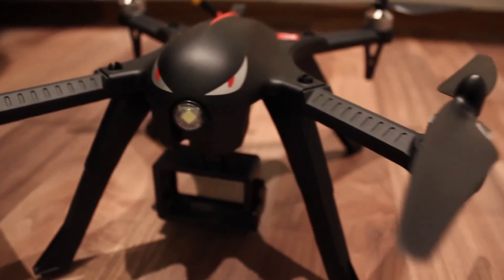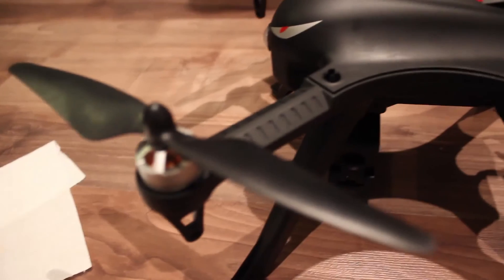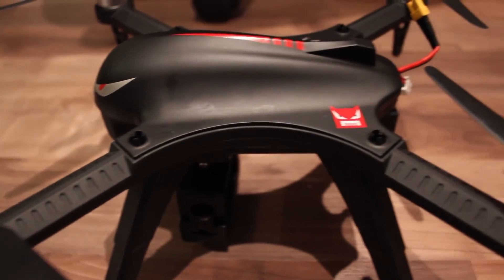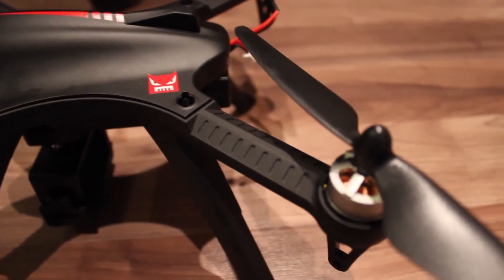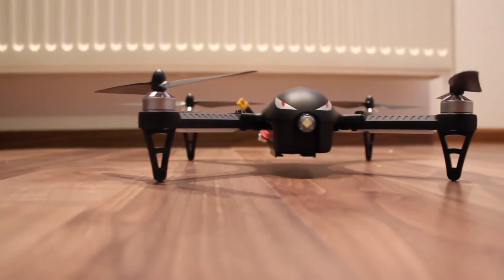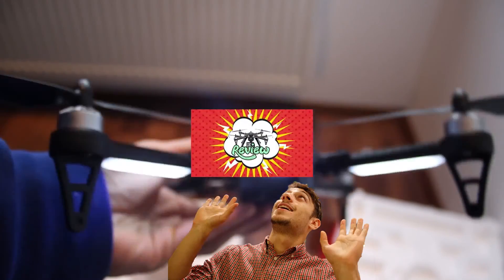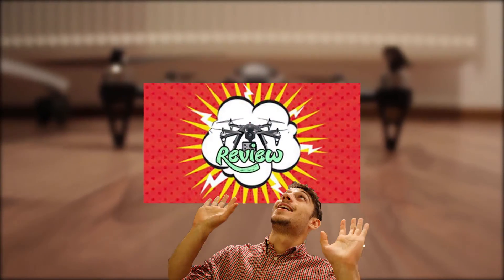Overall, for a first impression, the drone takes a very good spot in my top list and there are really no obvious quality issues, especially for this price. The BUGS3 might become my first recommendation for a great cheap brushless quadcopter, but you should really check out my complete review to see how it flies and more.